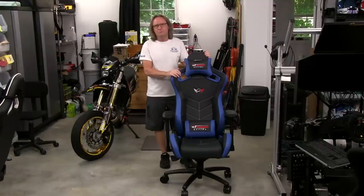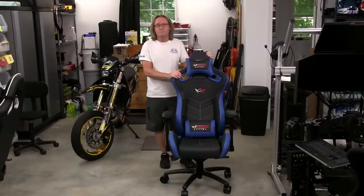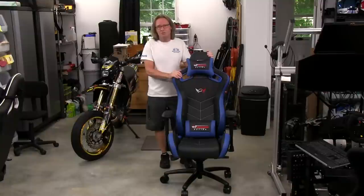Welcome to another edition of the Simracing Garage. I'm Barry Roland. In this episode, we'll be reviewing the Sport Office Racing Chair from GT Omega. Time to put it through the SRG review process and see how it does. So let's get to it.